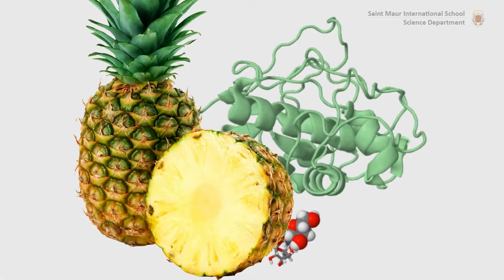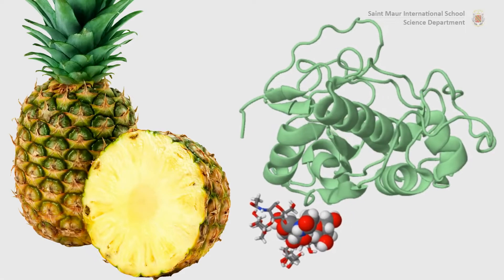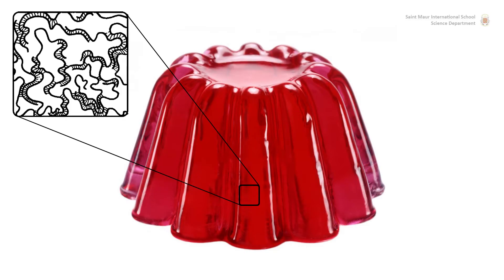This experiment investigates the properties of bromelain, an enzyme contained in pineapples. Bromelain will break down the gelatin proteins into its amino acid components, hence preventing it from setting.